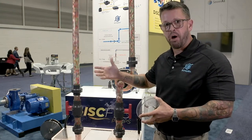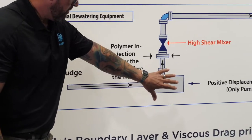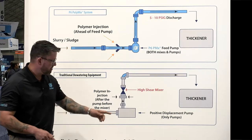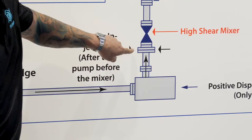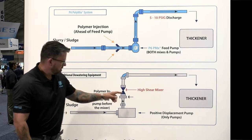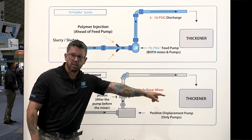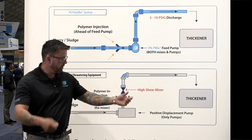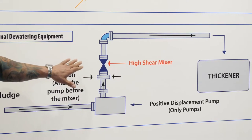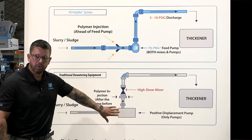We're going to talk about that with our P6 PolyMix system. In a traditional sludge dewatering application, you have a sludge feed line feeding a positive displacement pump — such as a progressive cavity, rotary lobe, or double disc diaphragm. After the pump you go through a polymer injection ring followed by a high shear mixing valve, and that sludge is then fed to the thickener. The high shear mixing valve does a good job mixing sludge with polymer — it's a tried and true method. If your cake isn't good on the back end, they simply crank up the polymer. However, what they're not measuring is how much polymer they're damaging and how much the pump itself is beating up the floc.